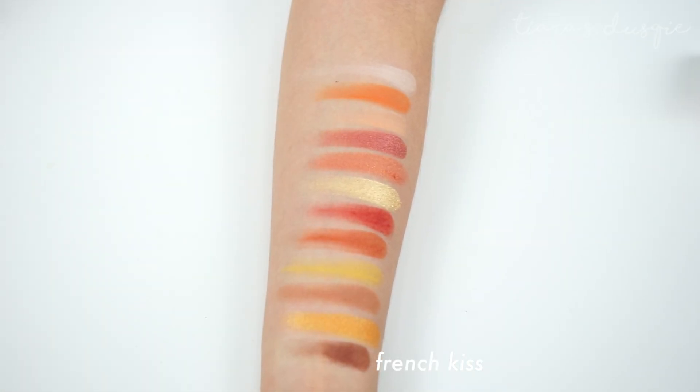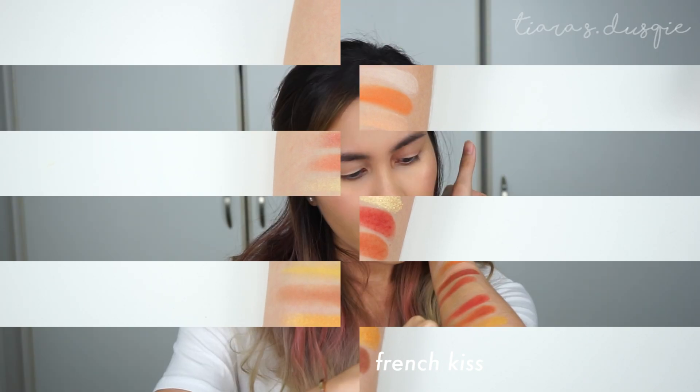The last shade is the darkest in the palette — this is the shade French Kiss. On the pan it looks like it has some sort of plummy red, plummy brown colour. But when you swatch it with your finger, it's like a French press — a very dark chocolate coffee kind of colour.